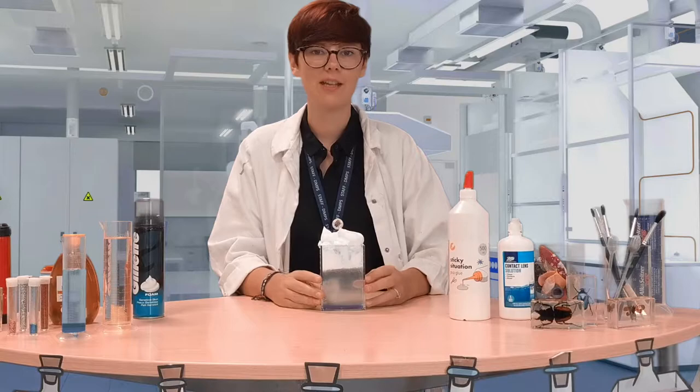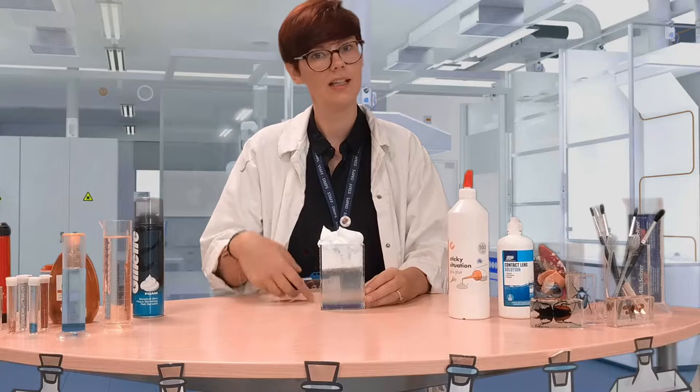Welcome back to Mayland's Mini Science. Last time you might have joined us for making your rain cloud. If you've not watched that video yet, we're using the leftovers of that investigation in today's, so you might want to have a look at that one first.